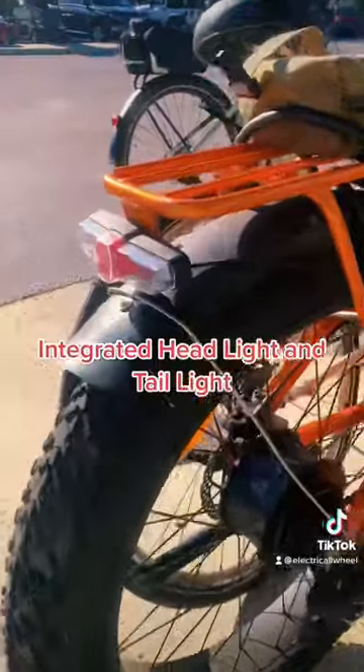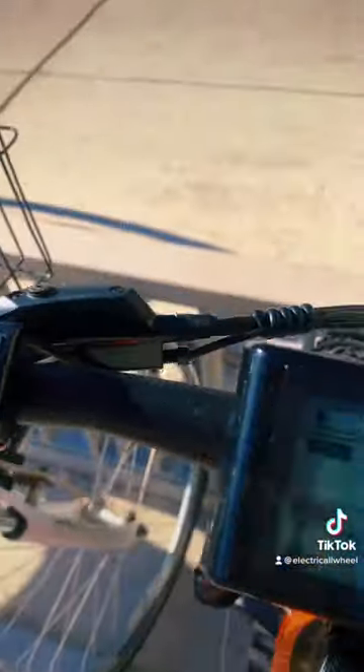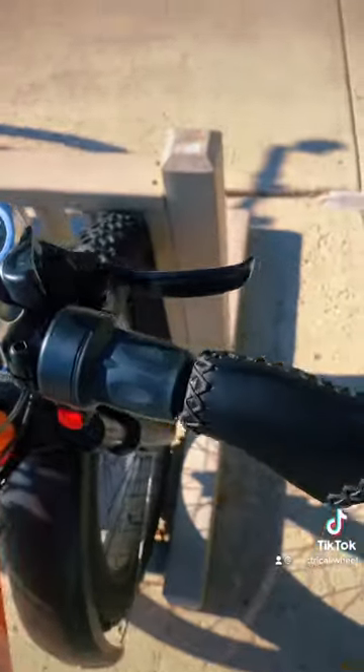It features an integrated headlight and tail light, fenders, 26x4 fat tires, turn signals on the left hand side, display controller controls, hydraulic disc brakes, custom display, right hand gear shift with half grip twist throttle.